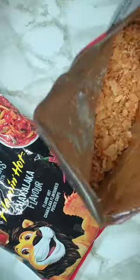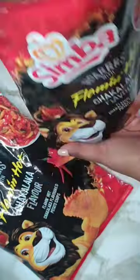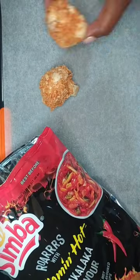Drop two to three of the mayo coated florets into the bag of chips. Hold the bag closed and gently shake until evenly coated. Place them onto the baking tray and repeat the process.